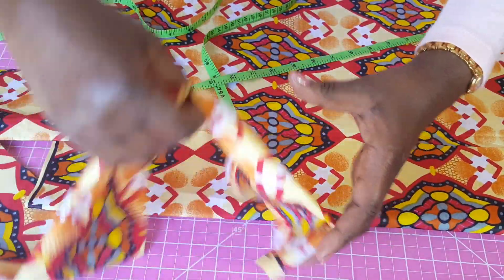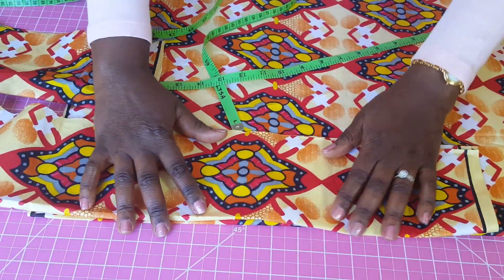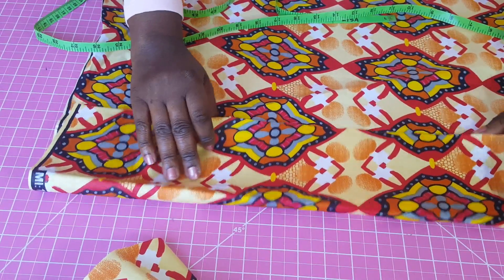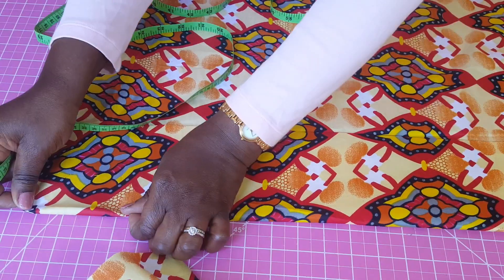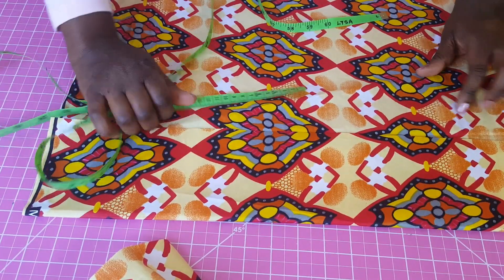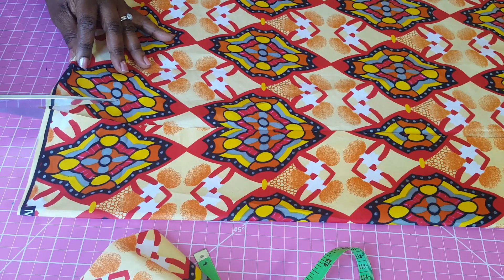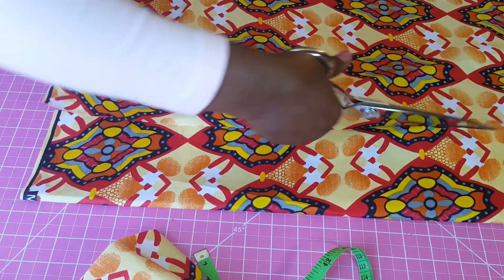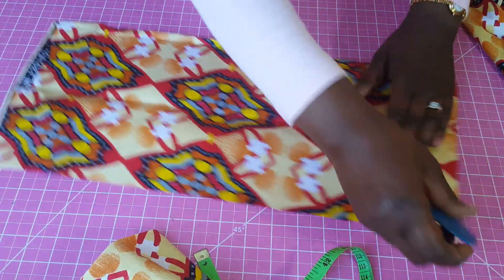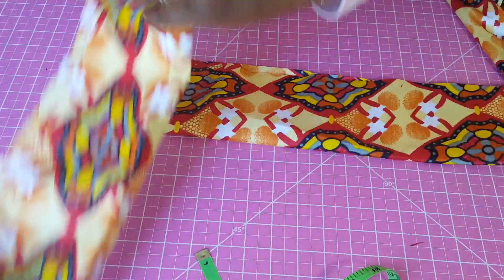One way to check is to just place the front piece on top of the back piece to make sure they match in width — confirming the four and a half inch measurement. I'm going to cut the front waistband, marking the wrong side of the fabric. So my waistbands are done.